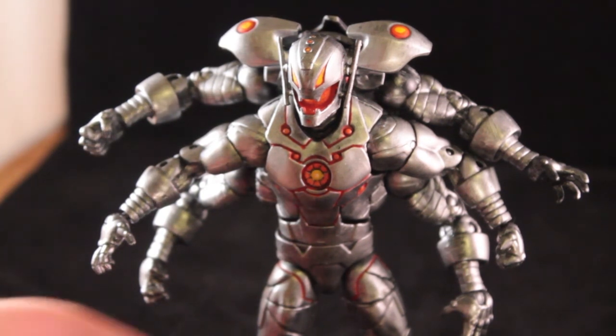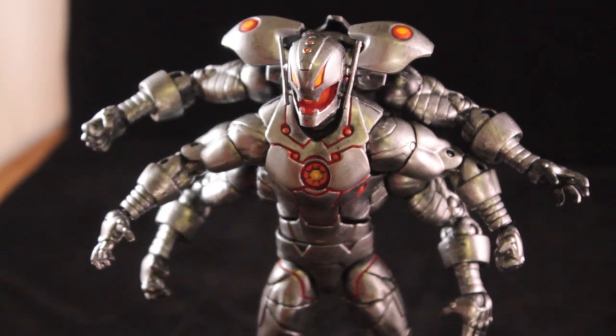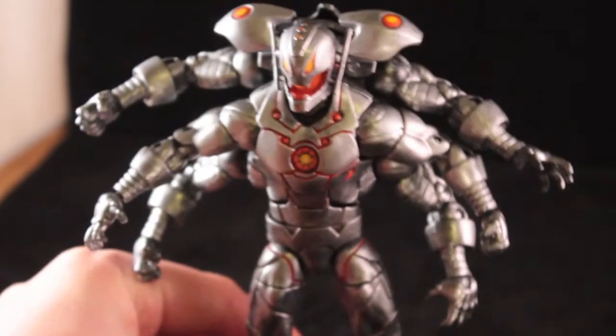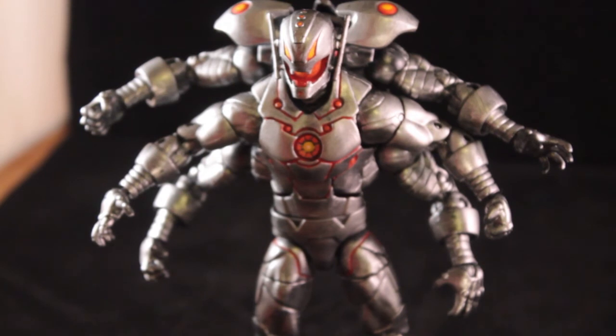Thanks for joining me. This is TextureMe with TextureMe Customs, and today I am here with my first video to show you my custom Marvel Legends style Ultron. He was created using the Heroic Age Iron Man base along with the Marvel Legends Iron Man 3 movie figure line that came with Ultron.